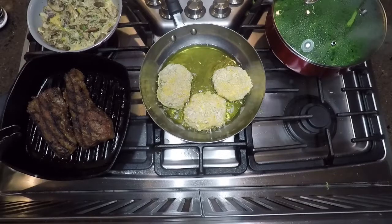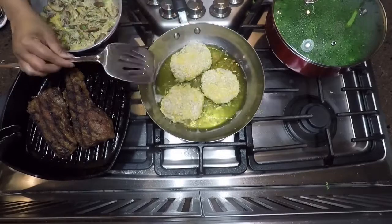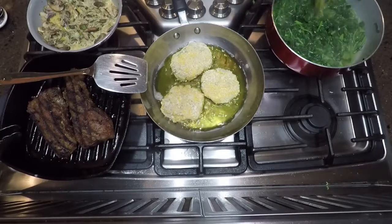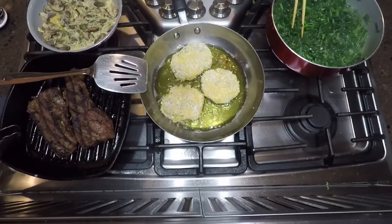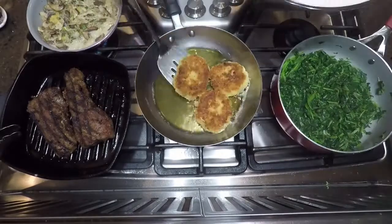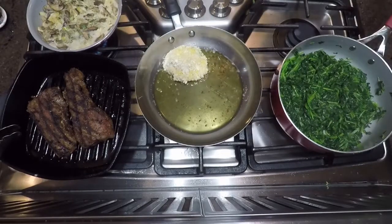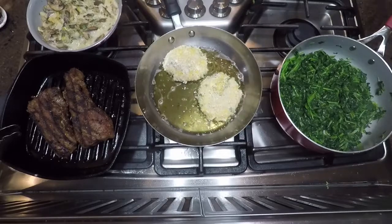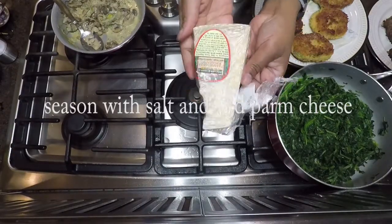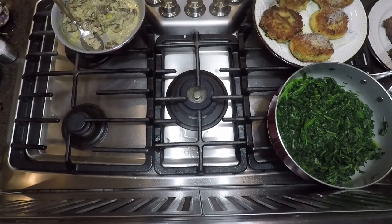It doesn't take that long to make this meal at all — about 25 minutes from start to finish. I've let my risotto cakes brown on one side and flipped them. When the brown starts to rise up the sides, you can see it's ready to flip, just like a pancake. I'm adding some Parmigiano-Reggiano cheese to the top of the risotto cakes.